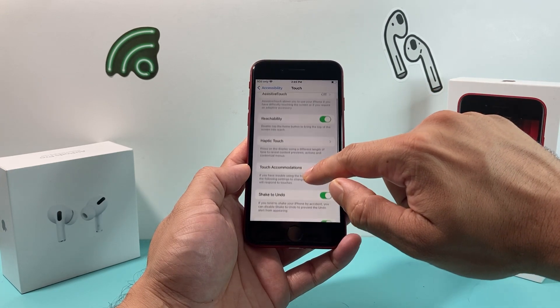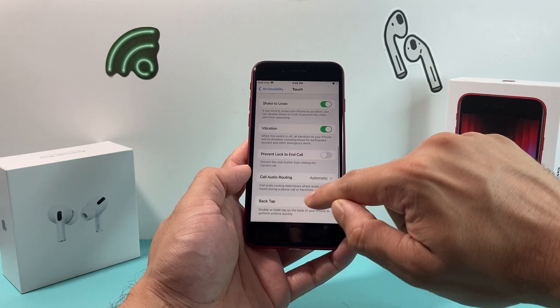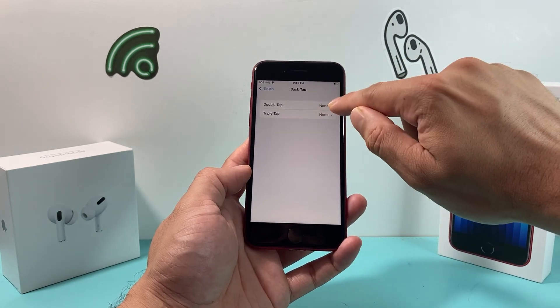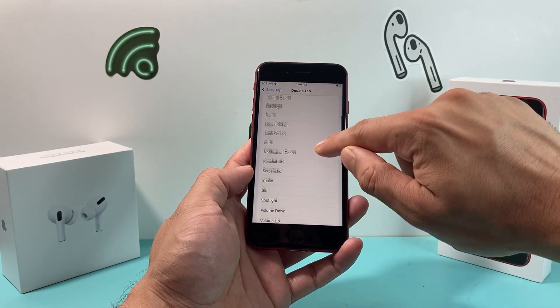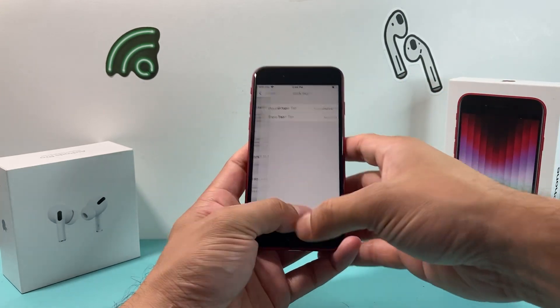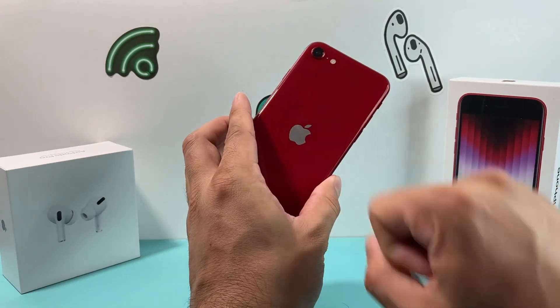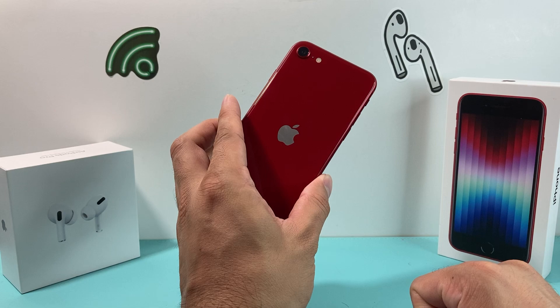From accessibility, go to touch, then scroll down to back tap. Select double tap, then click on screenshot. Once configured, when you double tap the back of the iPhone it will take a screenshot.